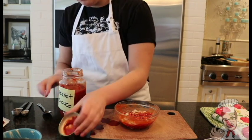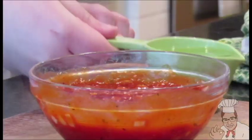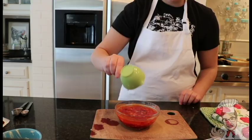Mix the onions thoroughly with your hands to ensure maximum mix. Moving on to my last ingredient: three tablespoons of my secret sauce, which is available on my online store — link in description.